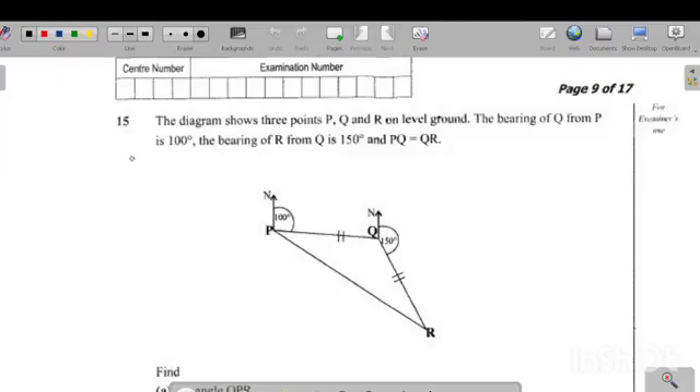In this video, we're going to look at a question on bearings. This was a question that came in last year's grade 12 exam. The question reads: the diagram shows three points P, Q, and R on level ground. The bearing of Q from P is 100 degrees. The bearing of R from Q is 150 degrees. And PQ is equal to QR.